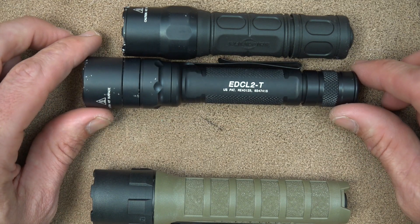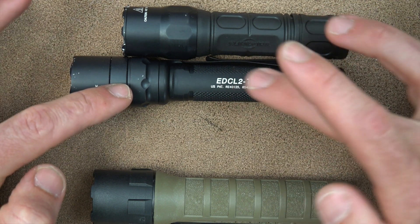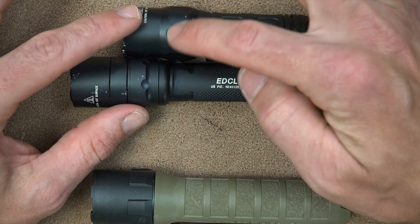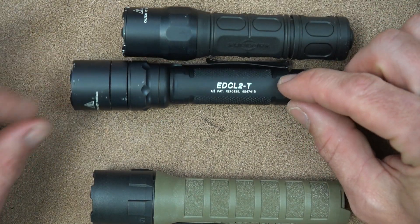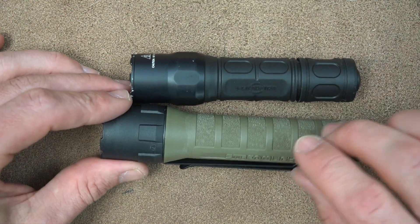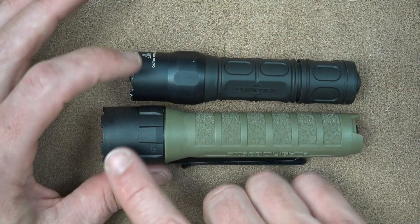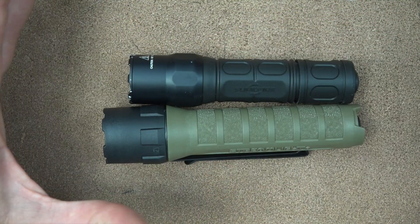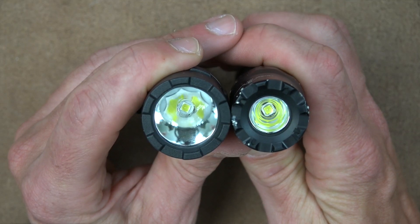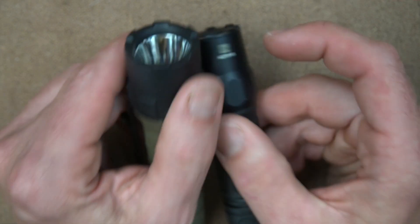Just to give you some size comparisons: here is the EDC2T that we reviewed a month or two ago. You can see the body on this one is much slimmer and is aluminum as well, and the head is pretty much the same size. Now, one that some folks are going to be looking at is a competitive option from Streamlight — this is their PolyTac X, with a 600-lumen output and a polymer body. This one has more polymer in the head than the Surefire does. The Streamlight has a bigger head and more throw, versus the wall of light that the Max Vision is designed to deliver.